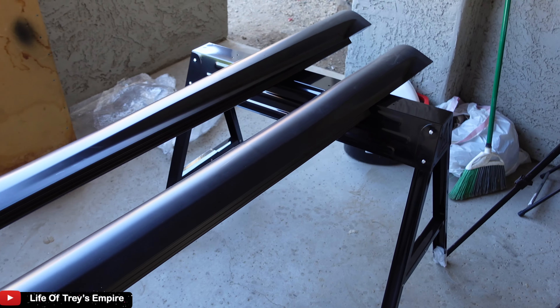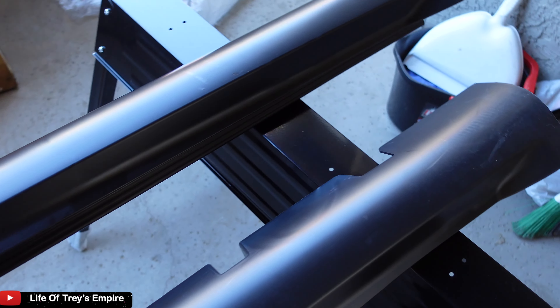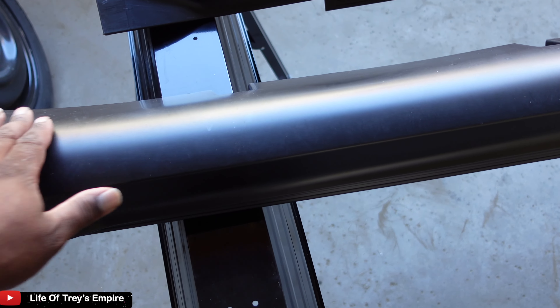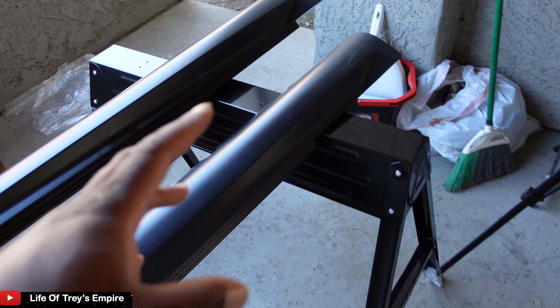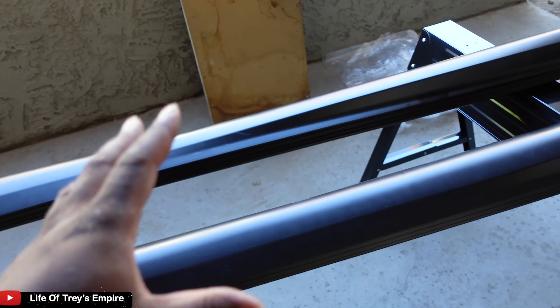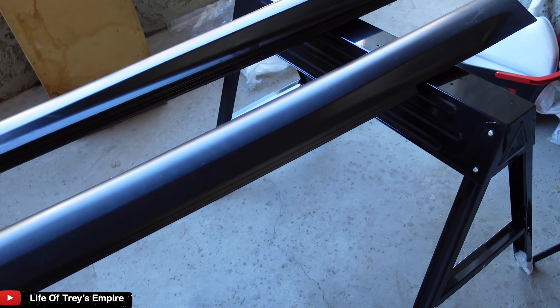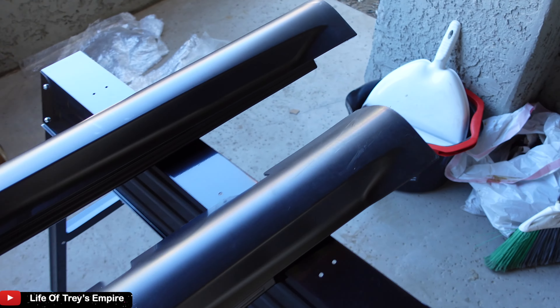So this is how it looks. I'm going to go ahead and wet sand it lightly. You want to use 600 grit just to kind of get the little shine away because I'm about to get ready to paint this thing. And don't forget to use adhesion promoter once you're done wet sanding. When you're wet sanding, let it dry for probably about 30 minutes or so.